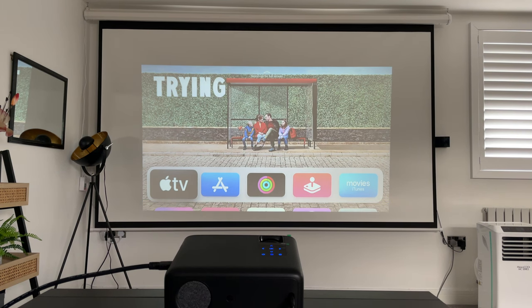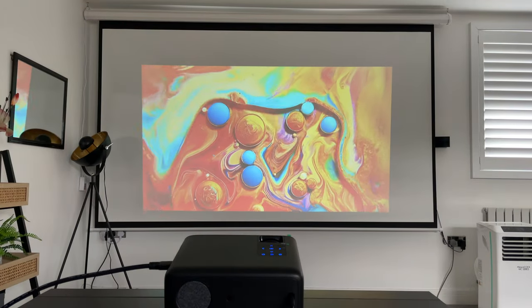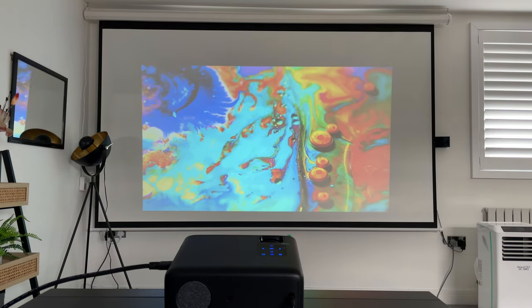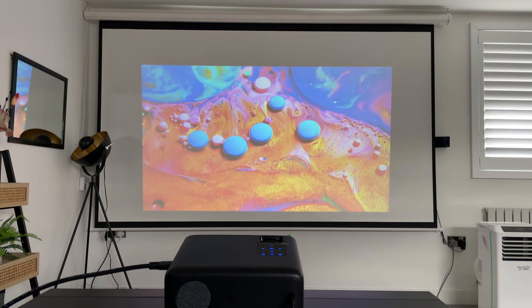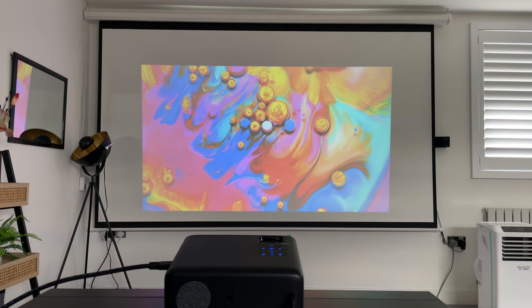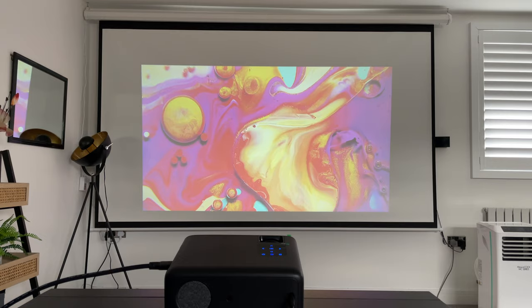I've opened HDMI1 from the menu and this is my Apple TV. Let me open a demo video on YouTube. You can see it's still quite clear — I can see a lot of vibrant colors in this demo video even with the room lights on. There's also some music playing in the background to showcase the audio. Now I'm going to close all the shutters and make it pitch black to really show how clear this video is.